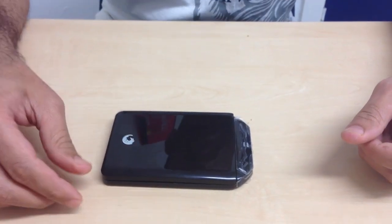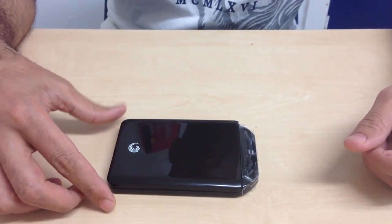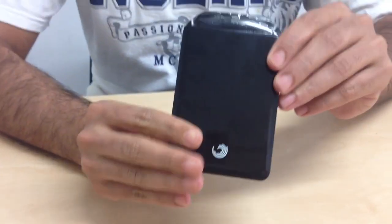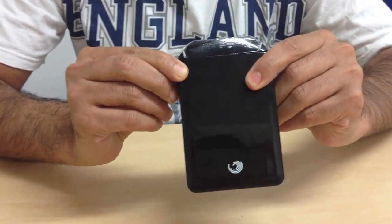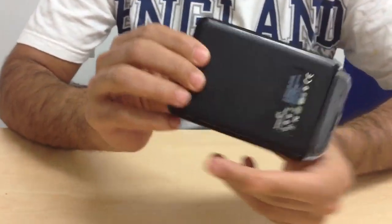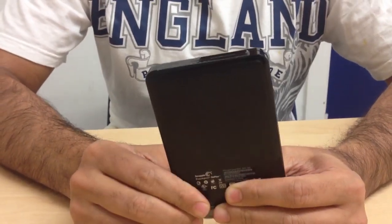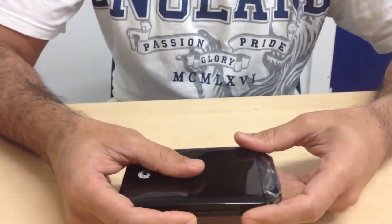This video is for uncasing or disassembling a Seagate 500GB hard drive. It's a very simple hard drive — this is the GoFlex Seagate hard drive. You can see the Seagate logo here, and on the back side is the serial number and product number. This is a very compact and lightweight, easy-expandable hard drive which you can use for desktop or laptop.